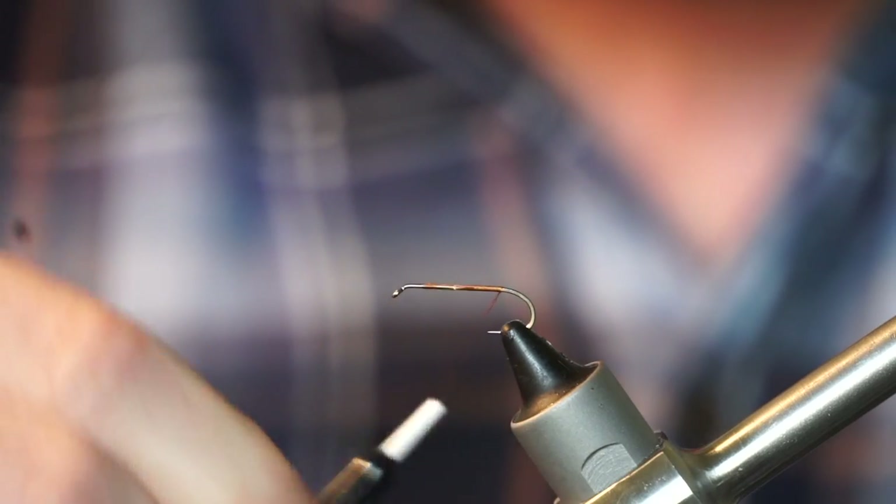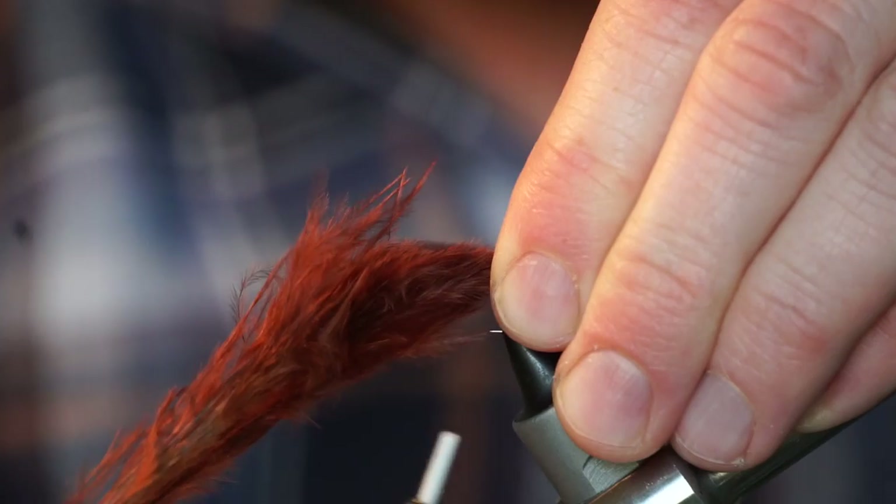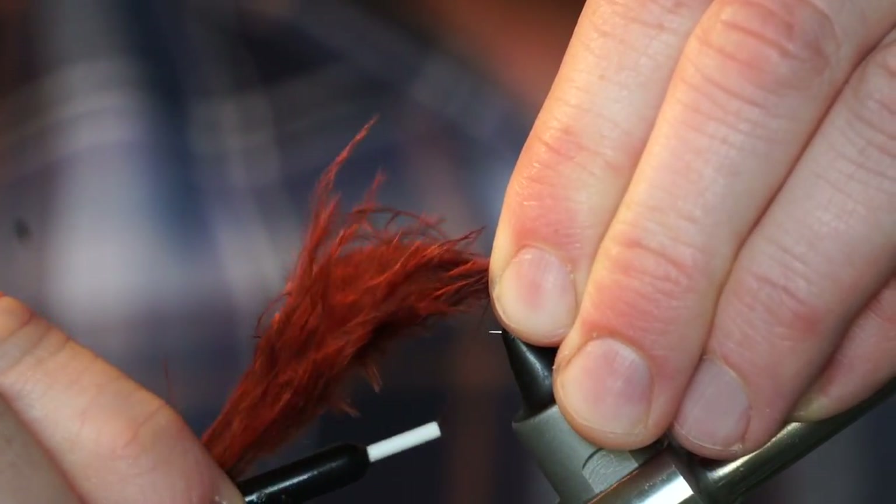Bring your thread back to just shy of the bend of the hook. Then tie in one marabou feather for the tail. Use whatever color you want, but today I am using brown.